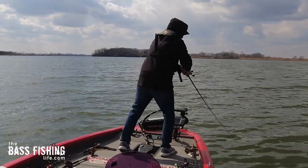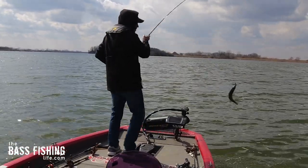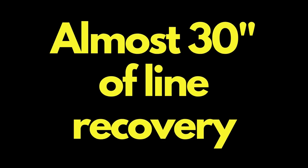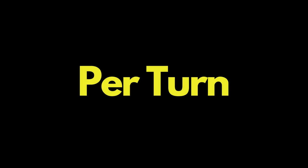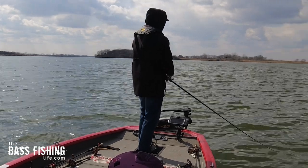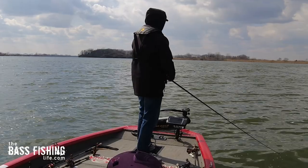When I say burning, I mean absolutely cranking that thing as fast as you can. The reel I'm using here is a 7.1:1, which is almost 30 inches of line recovery per turn. As you can see in the footage, I am absolutely going to town on this thing, and the real key is that start-stop — that erratic retrieve. You may be thinking, man, that is just cooking.